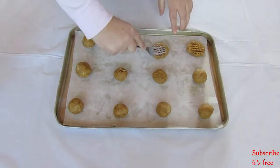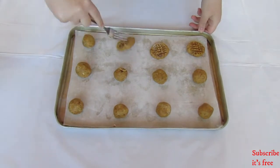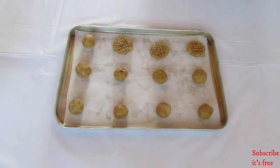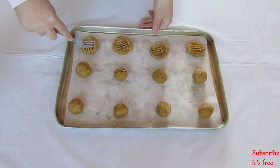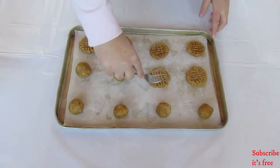Using a fork, create a criss-cross pattern on the cookies. I dusted the fork in a little bit of flour to prevent it from sticking to the cookies.